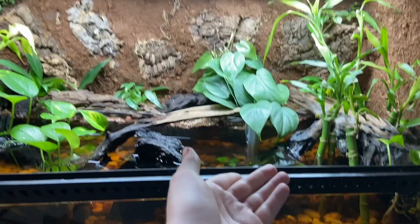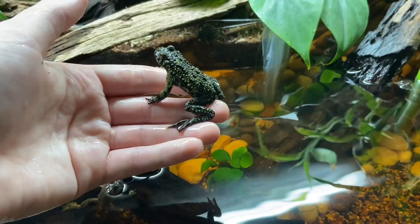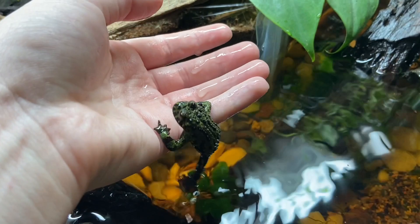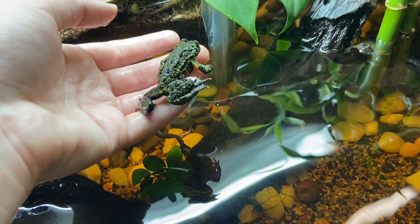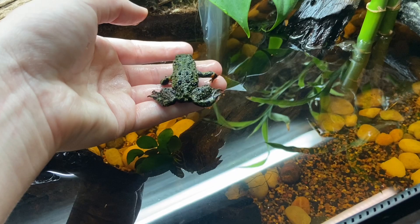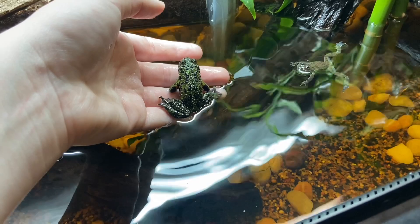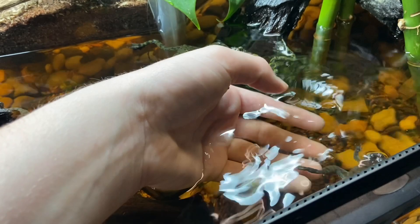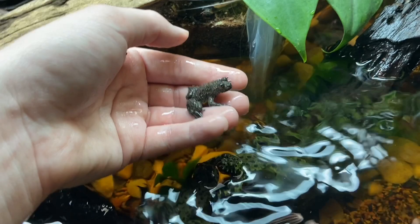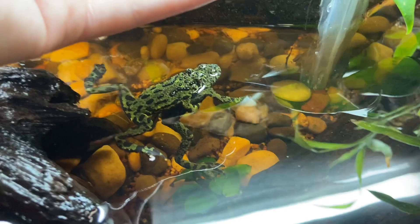Firebelly toads get so dark when there are tannins in the water. In the other enclosure they were so bright green, and similarly in a previous tank build they were dark when there was a lot of manzanita and tannins in the water from the substrate — it's just really interesting. One frog is trying to eat its sibling — so rude. Expect tannins when using driftwood — tannins are fine. People are always like 'oh no the water is yellow' — it's okay, it's not dirty, it's tannins.